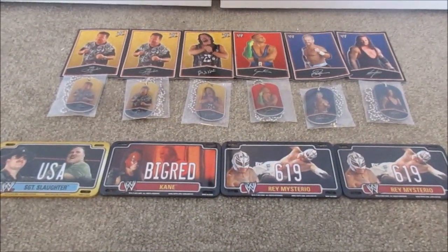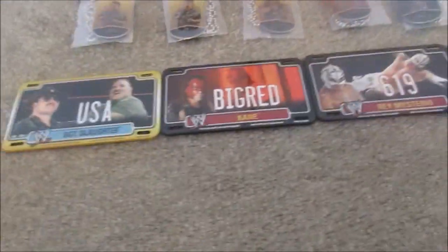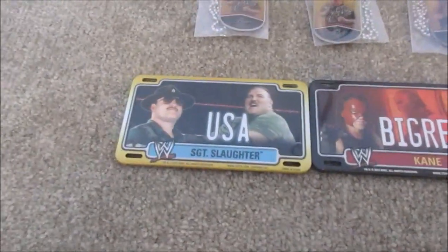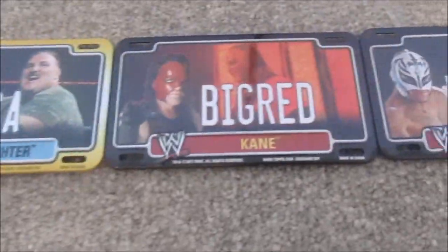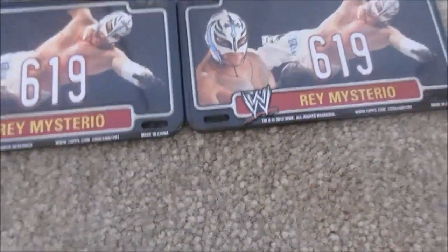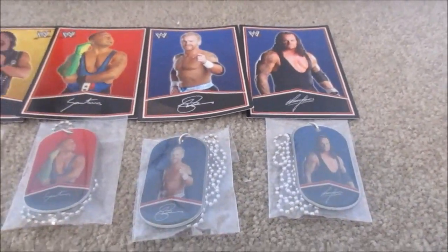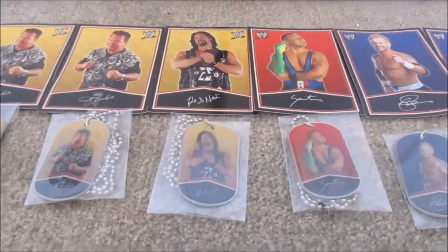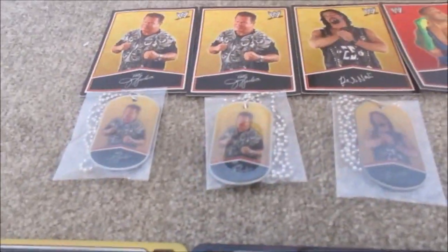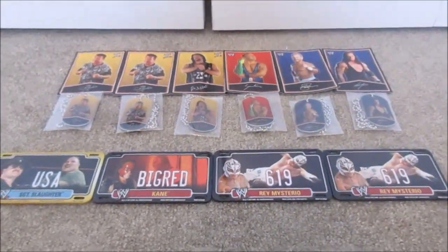This stuff I got at Dollar Tree. I got the 2013 Signature Series dog tags and also found things called Power Plates — they have a magnet on the back and look like a mini license plate with the wrestler on it. I got Sgt. Slaughter, Kane, and two Rey Mysterio — sadly I got a double. It was also cool to find the 2013 Series dog tags at Dollar Tree. I got Undertaker, Christian, Santino Varela, Diesel or Kevin Nash, and sadly another double — Jerry the King Lawler.